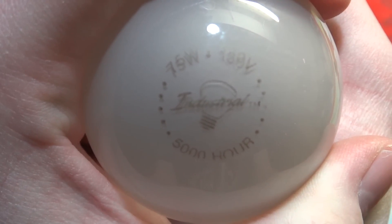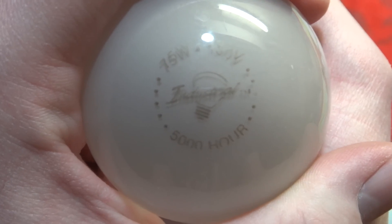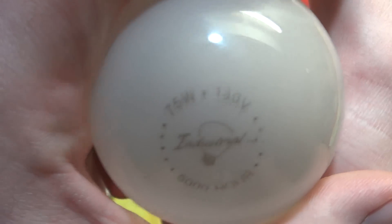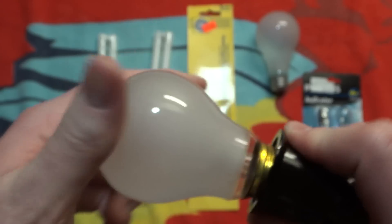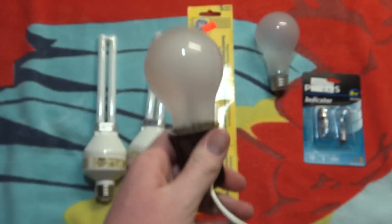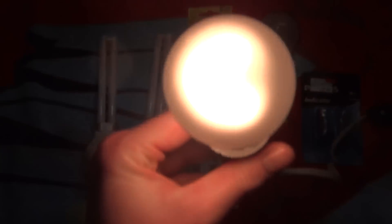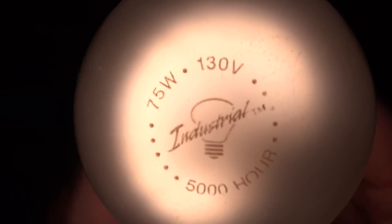Right next to it, we have a 75W incandescent bulb. It is an industrial — if I can pronounce that correctly — 5000-hour bulb, and it is 130V. We'll screw it in. And there it is turned on — a very nice inside frost bulb. Get another picture of the etch there. Very, very nice.